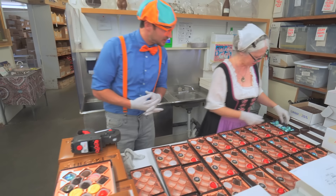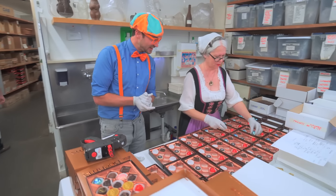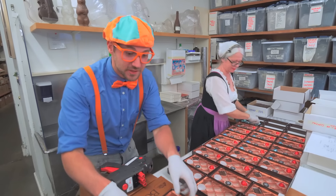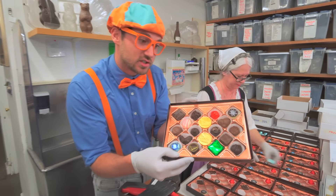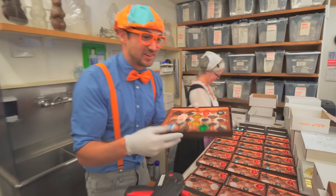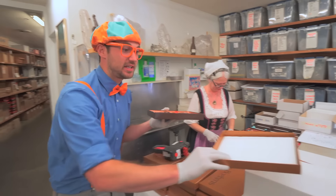Wow, good job! Are you having fun? Blippi, I'm having a lot of fun, I really am. Cool! Well, this is what it's going to look like when she's all done. Isn't that beautiful? It sure is! Okay, now let's complete the process.